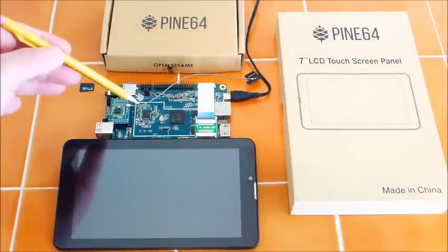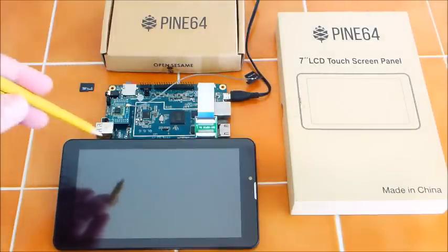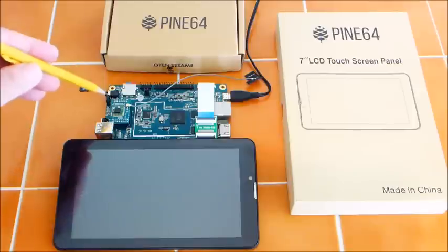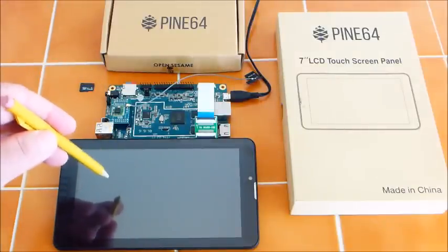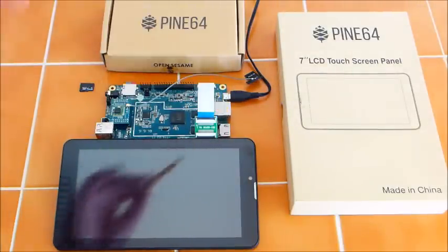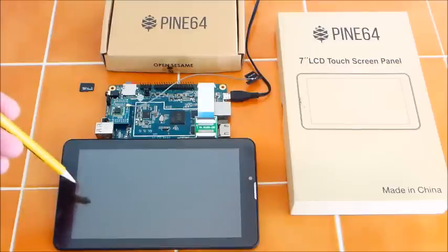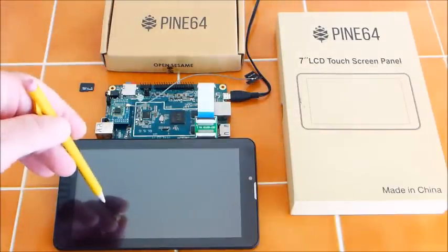In my previous videos I have been running the board off my HDMI monitor and that worked exceptionally well. This version will boot the LCD panel, and if I plug the HDMI monitor in later it will run the monitor. But if I leave the HDMI plugged in at boot, it will not boot the panel at all. So this OS is strictly for the LCD monitor.